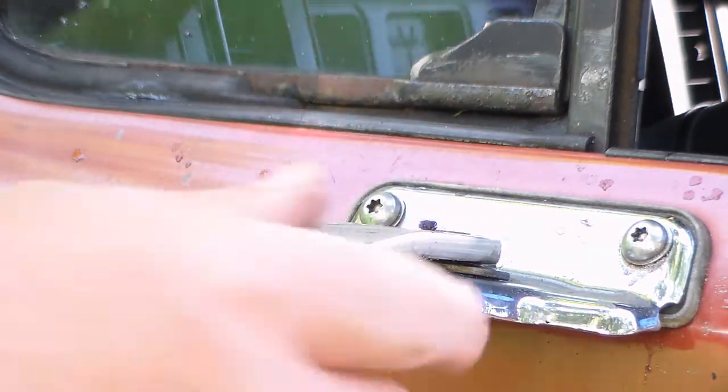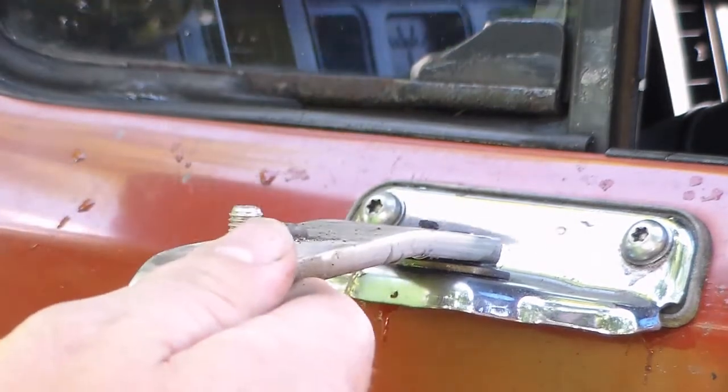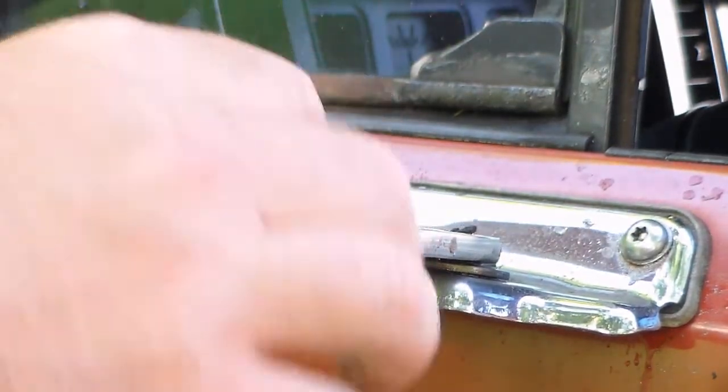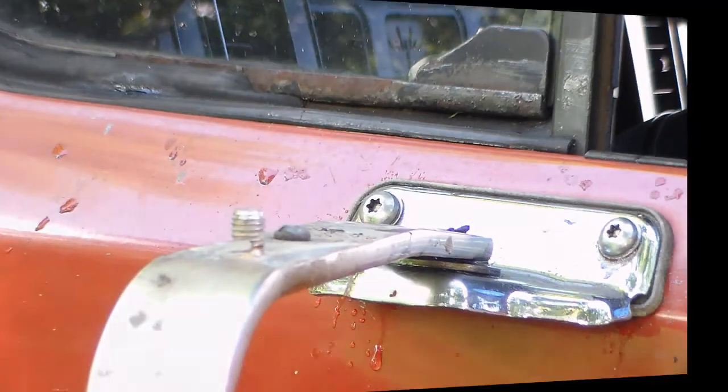The mirror head just unthreaded, but this stub is stuck in here so I'm going to try to knock this through. I might actually have to remove the bracket — I think that's what I'm going to have to do: pull this off and then I can knock that out.